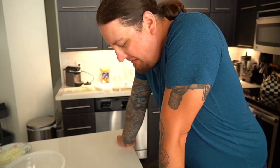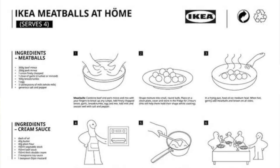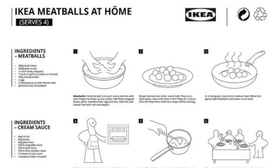The keyword there is 'try.' So IKEA just released their meatball recipe, and we decided let's veganize it. First step today is to make the meatballs. We're going to put all the ingredients together, and then they need to go sit in the refrigerator for two hours. So let's make some balls.